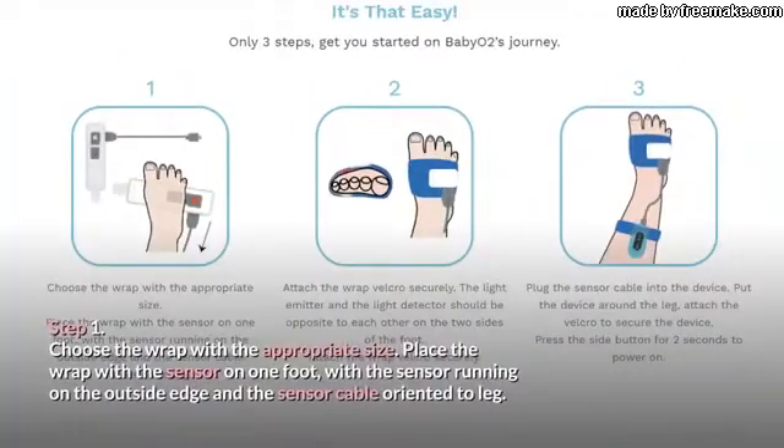With just three steps, get started on Baby O2's journey. Step 1: Choose the wrap with the appropriate size. Place the wrap with the sensor on one foot, with the sensor running on the outside edge and the sensor cable oriented to the leg.